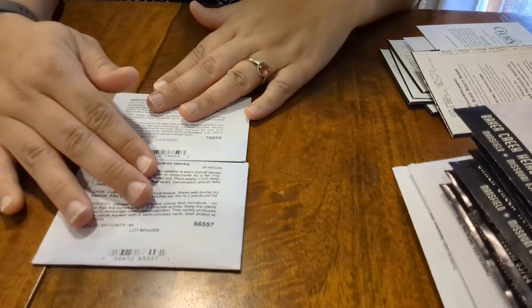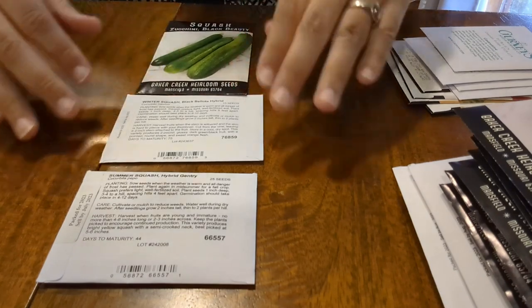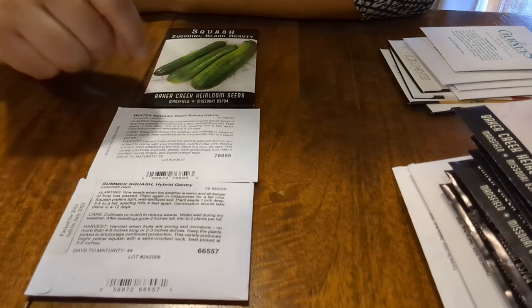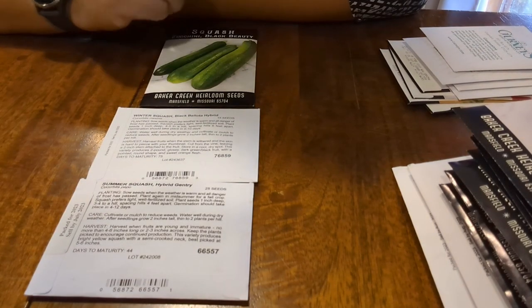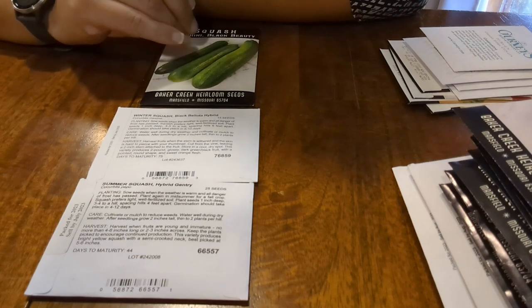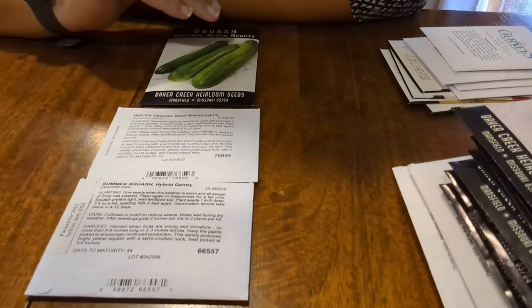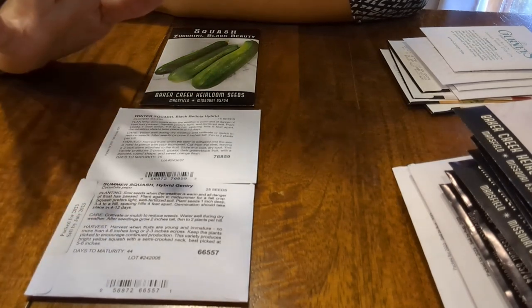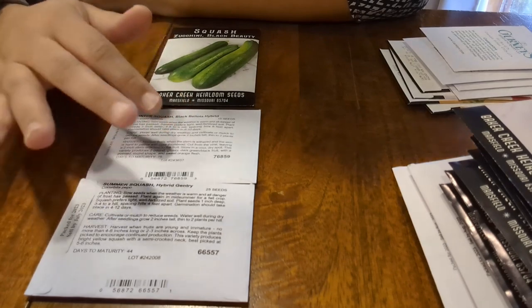Then we have our squash. We've got a summer squash hybrid Gentry, a winter squash Black Beetle hybrid, and some zucchini called Black Beauty. We do like zucchini — the dogs like zucchini too. My idea is to do a fair amount. We really like zoodles, we can cut it up and freeze it, try to make dog treats, and I've never made zucchini bread so that would be on the table as well. I'm not a huge fan of squash to eat — spaghetti squash, acorn squash — they just taste nasty to me, but Scott likes squash so I got these for him.